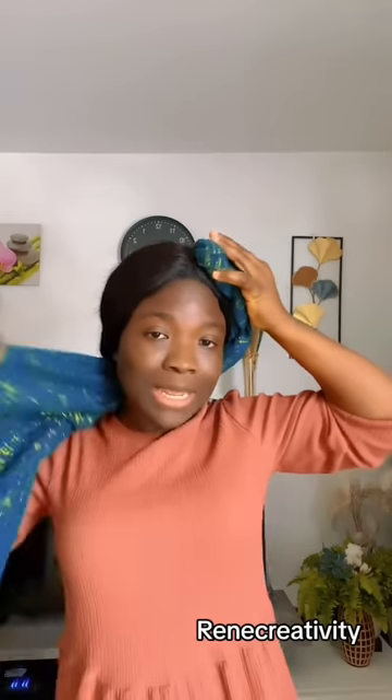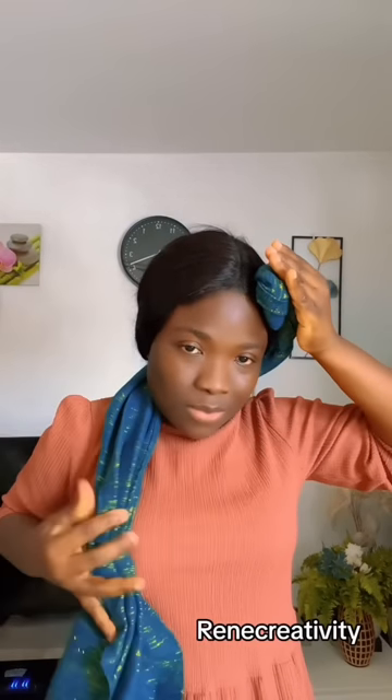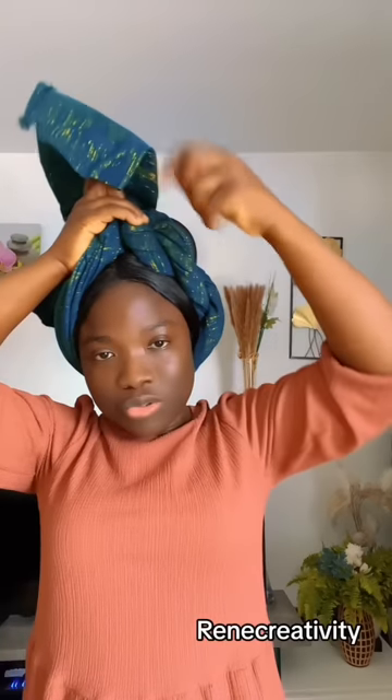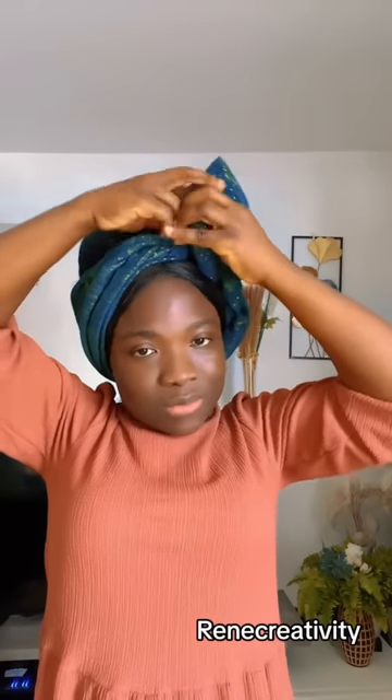Now that I have it here, I support the side with one hand while I use the other hand to grab some pleats. These pleats don't have to be perfect — however you get them is okay, because you're doing two things at a time with only one hand available. So I just grab whatever pleats I can get. Then I'll bring it here like this and try to pass it through the top.